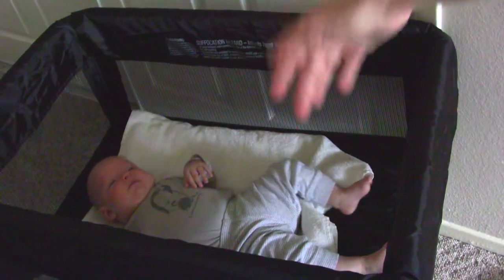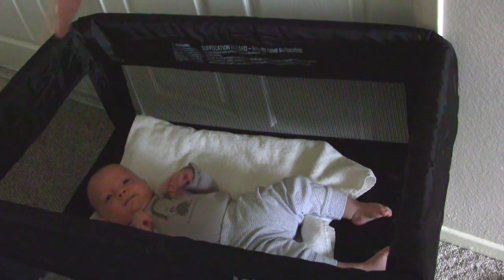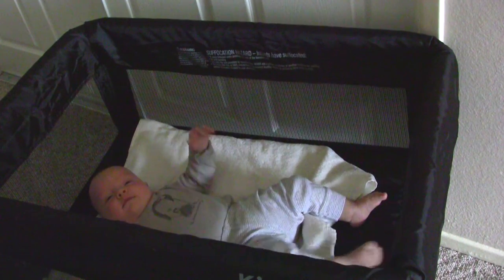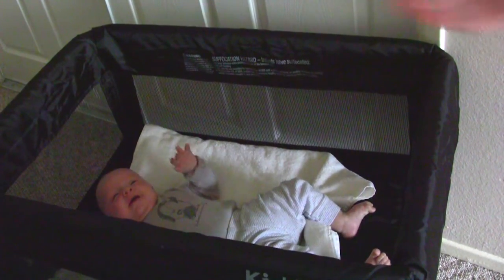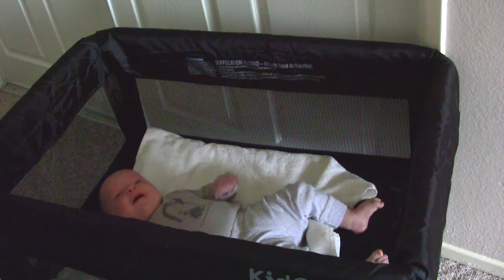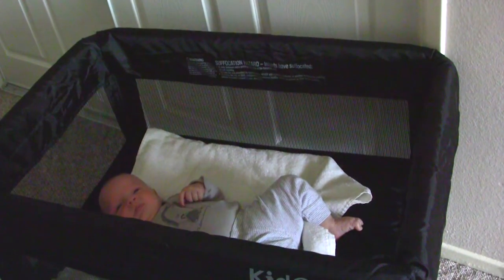Sometimes when he gets fussy, he starts kicking on the side. He's getting stronger, so he pushes himself all the way to the top and hits his head on the other side because there isn't much room anymore. He's getting bigger and he's just too big for this bassinet at this point — we just don't want to put him in there. Another thing: he doesn't like it anymore because he's getting interested in his surroundings. He doesn't want to look up at the ceiling; he wants to look around. So I guess the bottom line is $120–$130 for only two to three months of use — maybe four if you have a smaller baby.